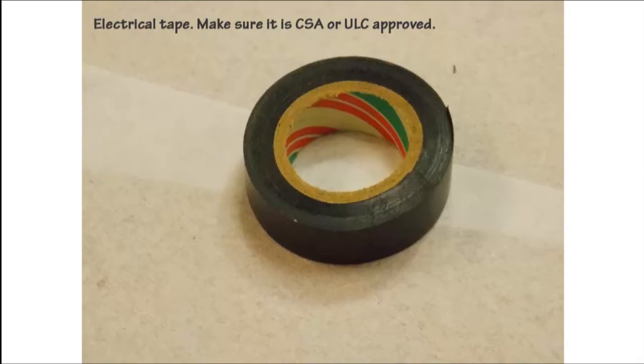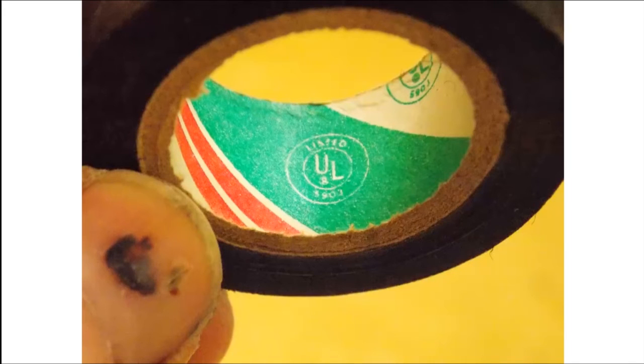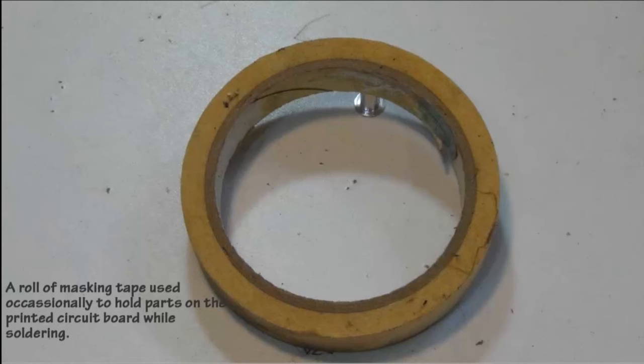It's always a good idea to have a little bit of electrical tape — make sure that it is CSA or ULC approved. The CSA or ULC markings will always be marked on the inner cardboard roll of the electrical tape. It's also a good idea to have a roll of masking tape. I use masking tape to hold parts on a circuit board that might fall off when I flip the board upside down to solder.